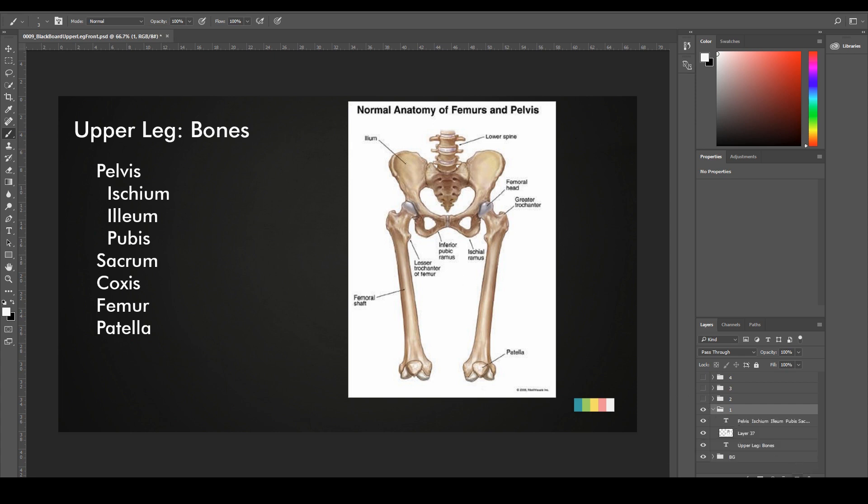The first thing, as always, we're going to go over the bones — the most important bones in the upper legs. They're actually quite simple, pretty similar to what we have on the upper limbs, on the arms. And they are the pelvis, which is formed by three bones.